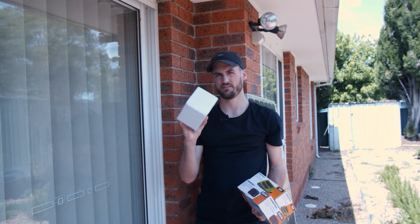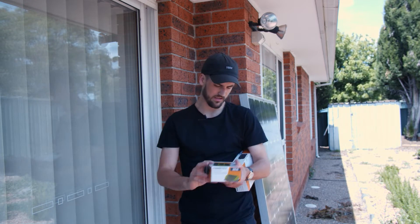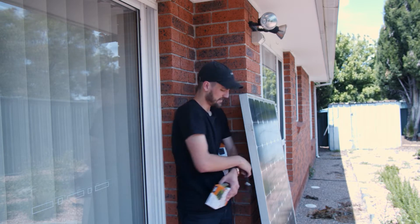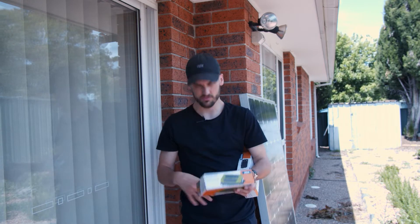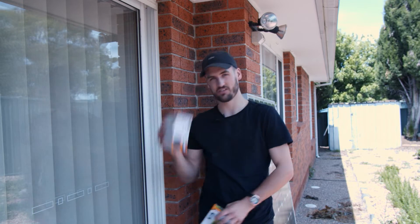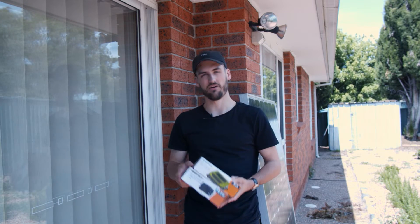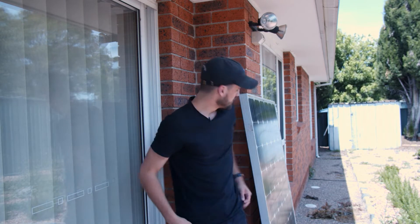Alright, so things I've got here: first thing is a battery, then a modified sine wave inverter, and a charge controller. I'll use the cables here, plug them straight into this thing, then with some nice thick wire — just so nothing burns out — I'll run that to the battery, and then from the battery to this thing where I can plug in. It's got a USB port and a regular power outlet, the Australian one.